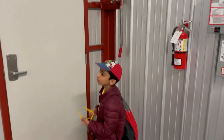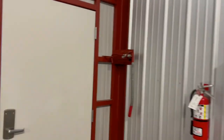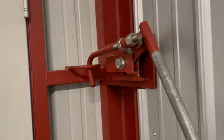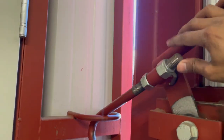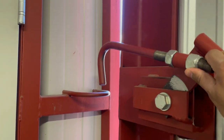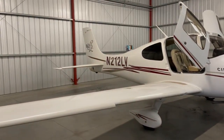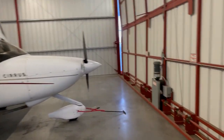Let's make sure both of these chocks are locked. That is unlocked and this is not unlocked. So that's our number 2 — our November 2 Victor plane right there. It's very, very big. Now we're going to put up the hangar.